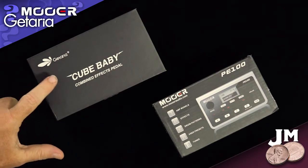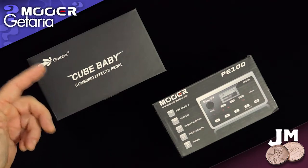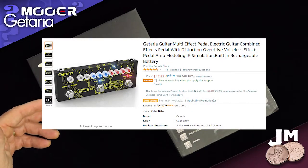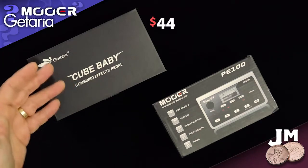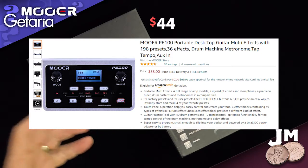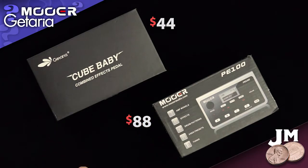And by market, I basically mean Amazon. I have the Kataria Cube Baby — there are several versions of this by other brands — pretty well regarded, pretty well rated on Amazon, about $44-$45 for the Cube Baby. And the Moor PE100, again pretty well rated, pretty well reviewed, very popular on Amazon, about $88 for the Moor.